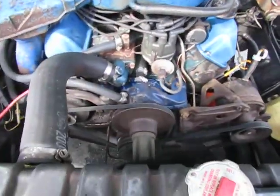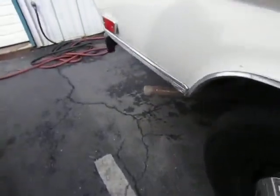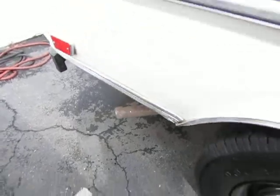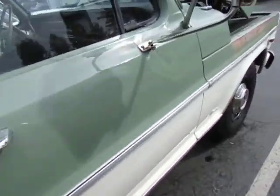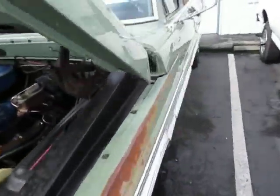Running nice and smooth, no shaking, no smoking or anything. Just running a little rich because the choke is all the way in, but we'll go over and push it in a little bit and you'll hear it idle.